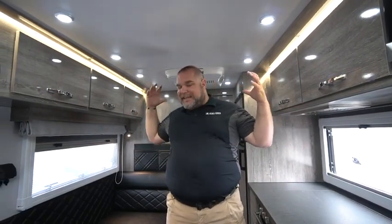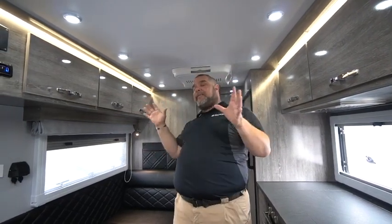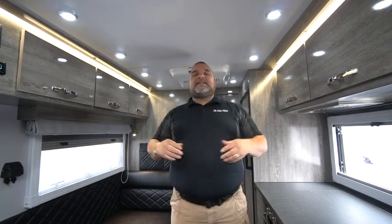That just about wraps everything up for the HQ-19 interior walkthrough. Thank you for joining us today — I hope I was able to answer any questions you may have. If you have questions, hit us up at info@blackseriescamper.com. Be sure to check out the rest of our videos on the Official Black Series Camper US YouTube channel. This is Jim Buck, Black Series Campers of Southern California, City of Industry — take care everybody, see you out there.